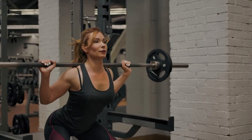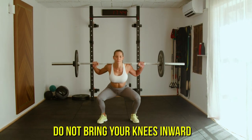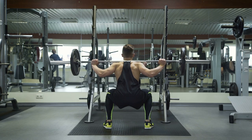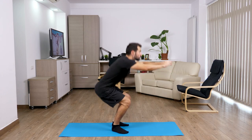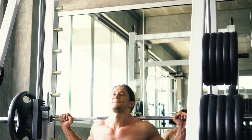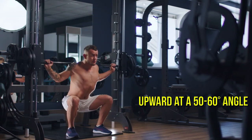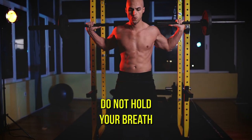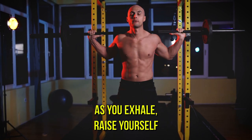Lowering the body should be controlled — do not drop down sharply. When lowering, do not bring your knees inward; knee joints move in the plane of the feet. When doing power squats, try to push off the floor with the whole foot. When doing the exercise without additional weights, shift your body weight to your heels. When squatting with a barbell on your shoulders, lift your head and point your gaze upward at a 50-60 degree angle — this will help keep your back straight. Do not hold your breath: as you inhale, lower yourself; as you exhale, raise yourself.